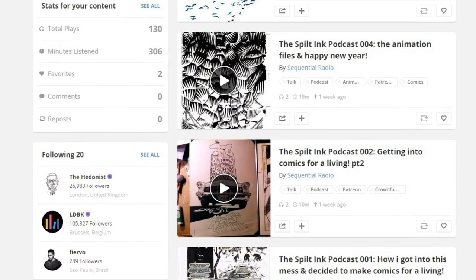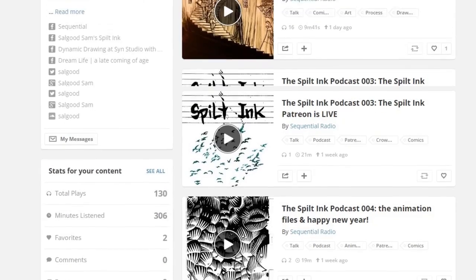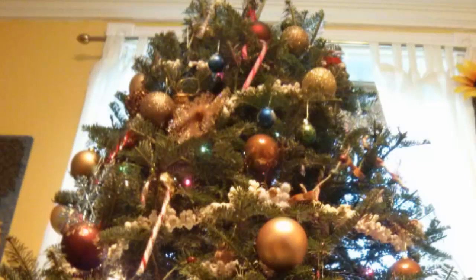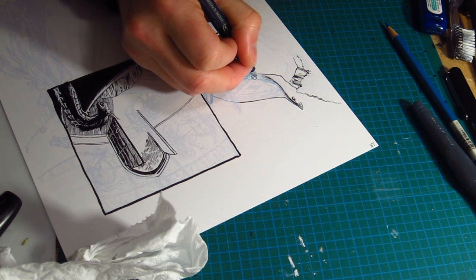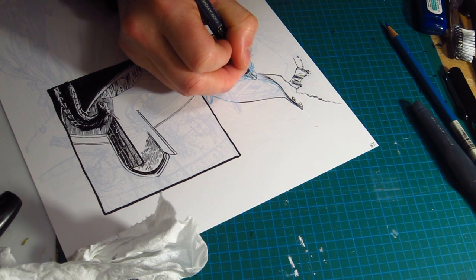What follows is a bit of an experiment. I'm going to mash up the audio from my new podcast series, the Spiltink podcast, with some video of work I've done over the past little while. I did get some done over the holidays and I've been making videos of the progress on these pages for Dracula Son of the Dragon. What you're seeing is art from page 28, and you'll hear audio from episode 5 of the Spiltink podcast.